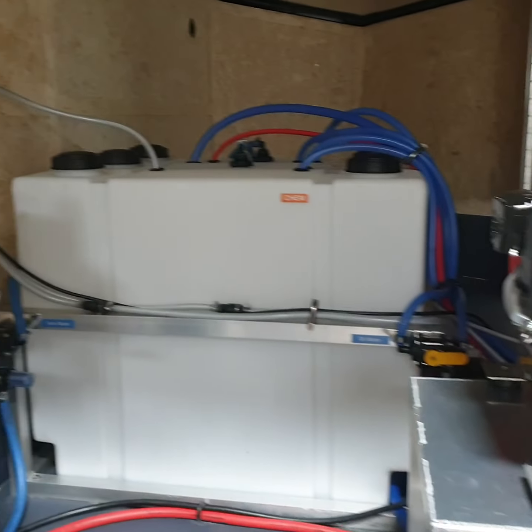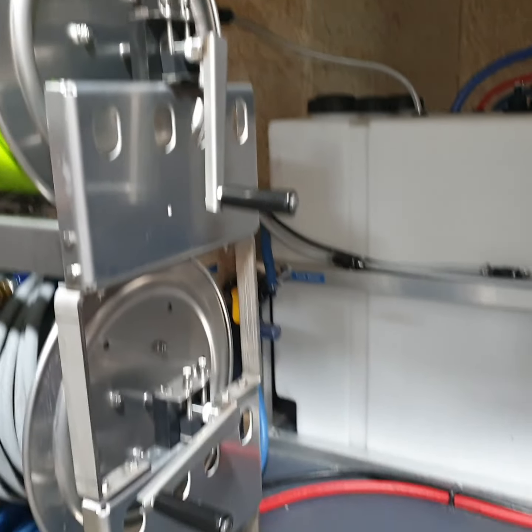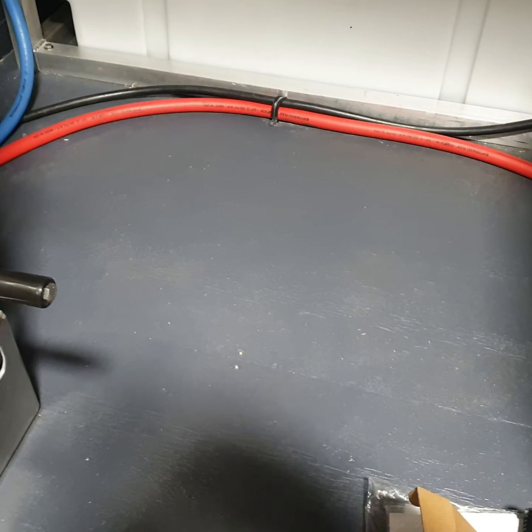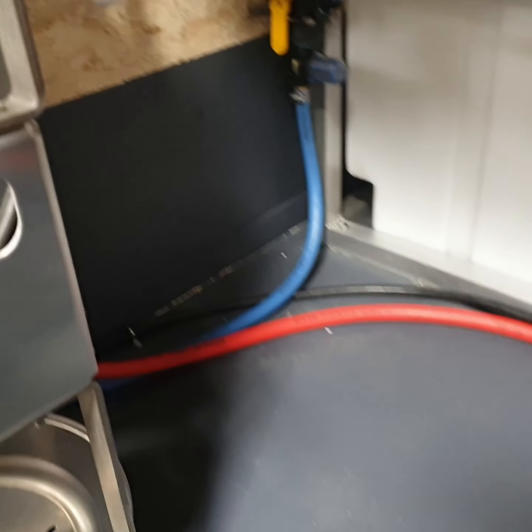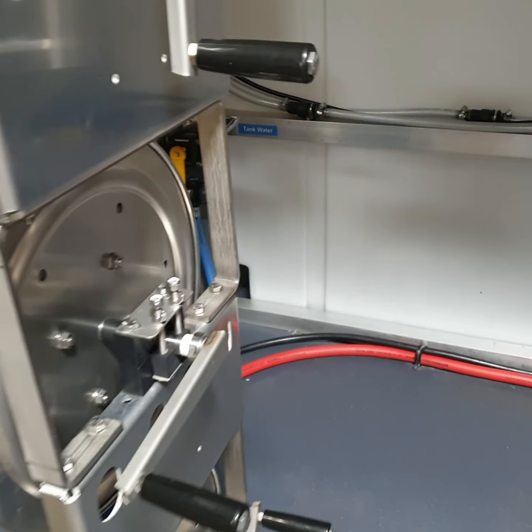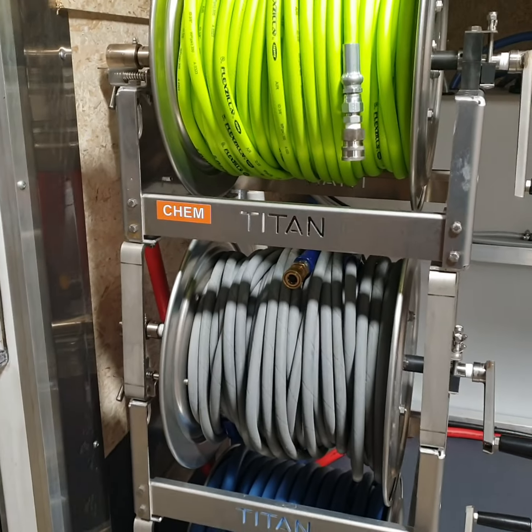This is a 14-foot enclosed trailer. All of our trailers we line the floor or seal it for a little extra protection. On enclosed trailers we go up 18 inches on the wall.